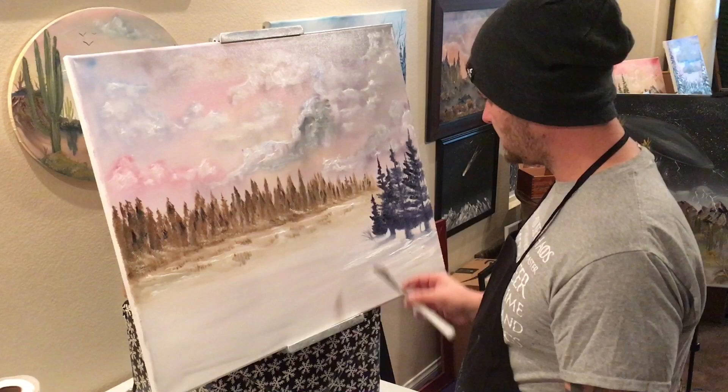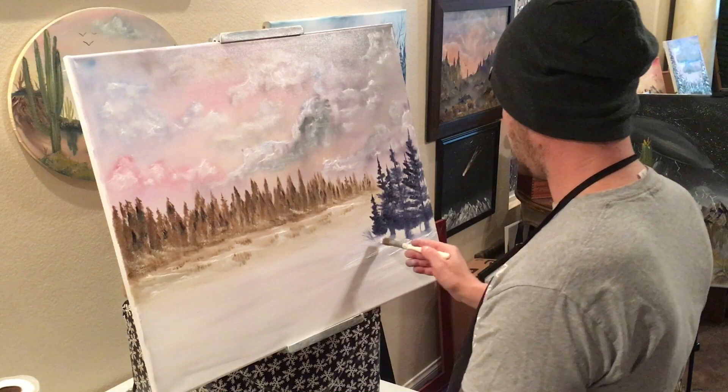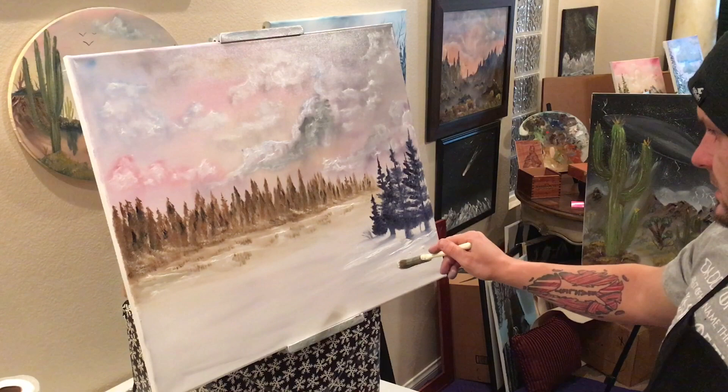Wipe that off, take our one-inch brush at the bottom, and just like that, wipe it away. Now what I want to do — I should have done it before I did these trees, but it doesn't really much matter anyway.